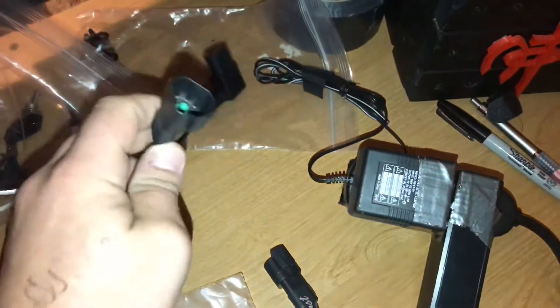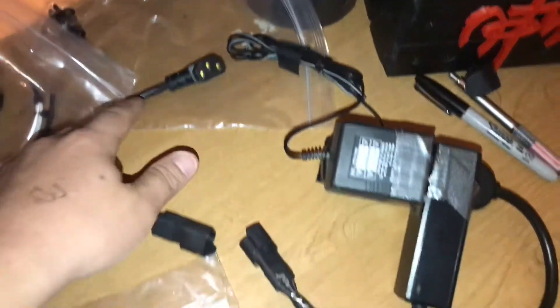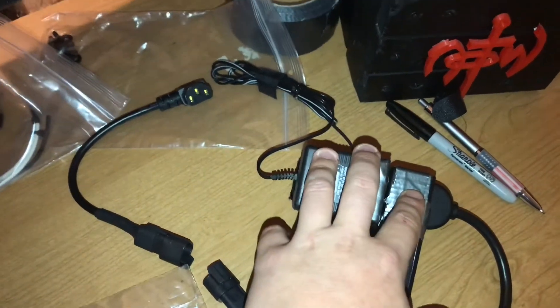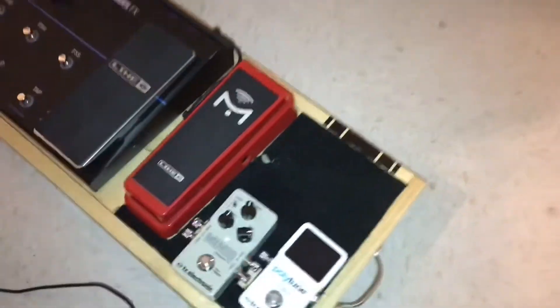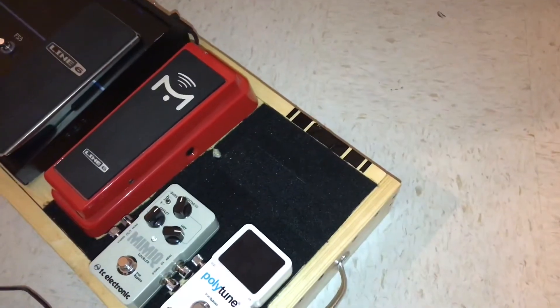What's cool about the Deutsch connector is I can choose to use the one that's Deutsch to IEC for a power brick, or Deutsch to a power strip, so I can just use the two power supplies that I only need right now. The biggest thing is laying everything out so you know where we're going to cut the holes.